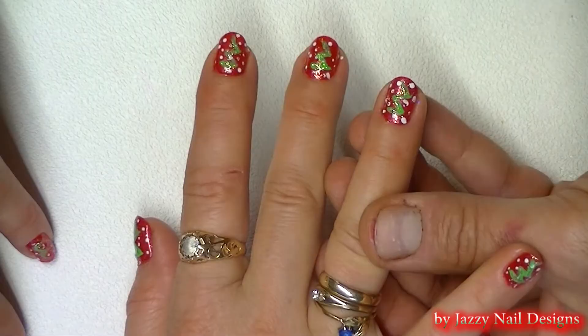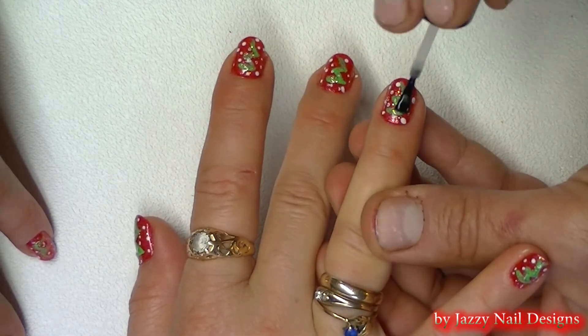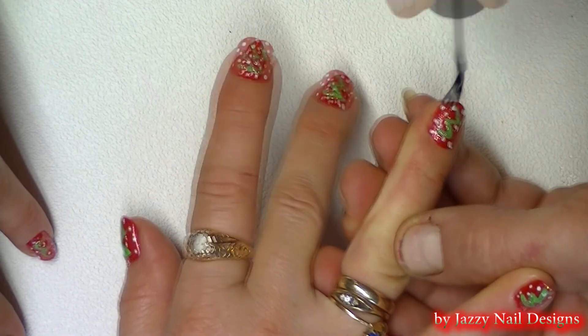For the finishing touch we apply a clear top coat. Make sure your polish is completely dry before applying the clear top coat.